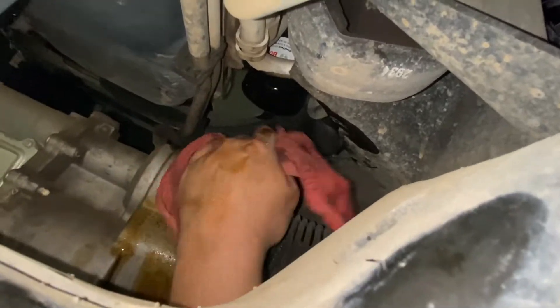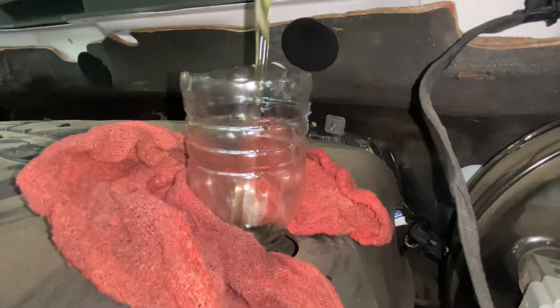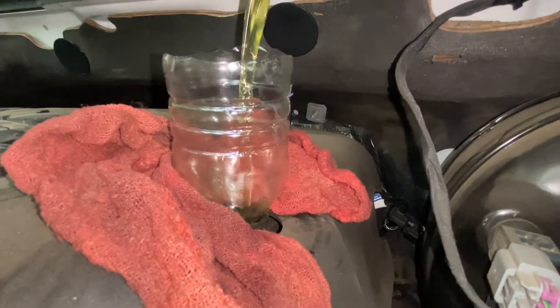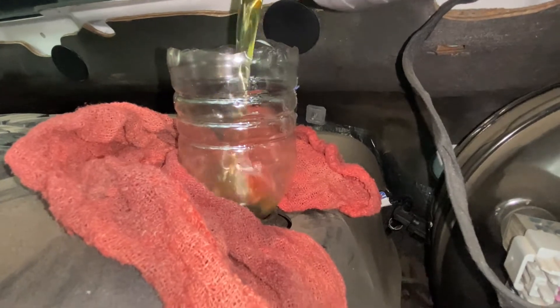Now we go up to the top and remove our oil cap. Couldn't find a funnel so I just cut a bottle in half, cleared all the water out of it, and now we're using it. The truck takes seven quarts of oil.